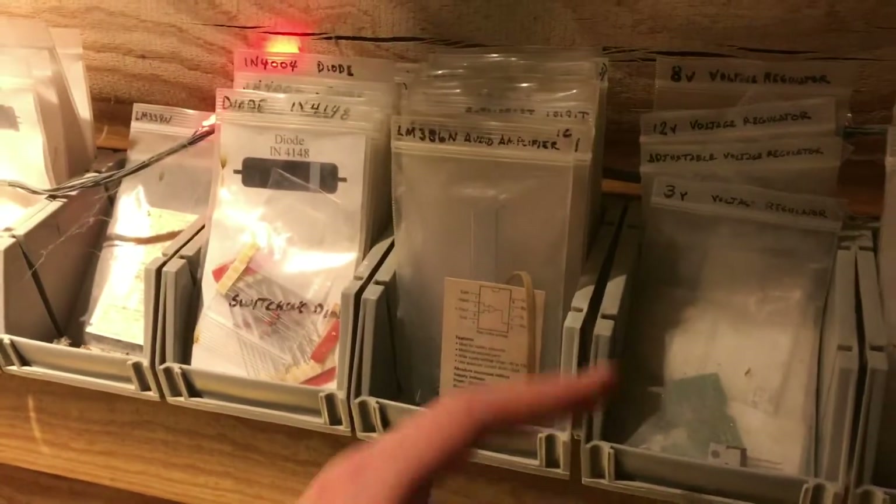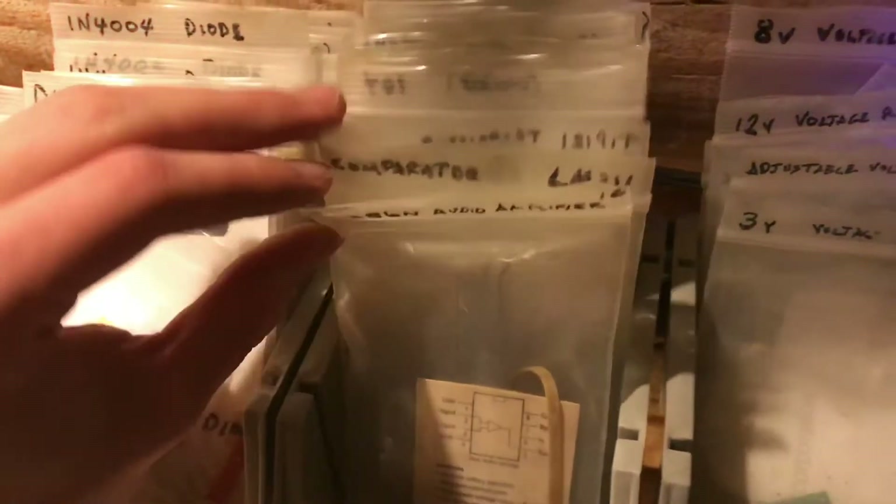And it works for more than just resistors. We have voltage regulators sorted by what voltage they drop to. We have various types of integrated circuits.